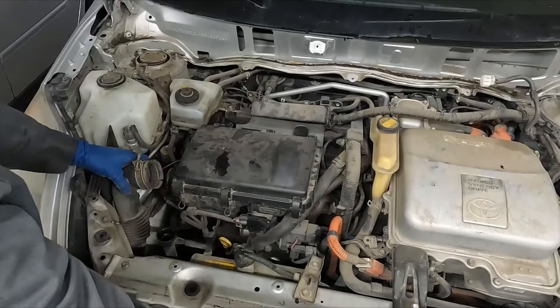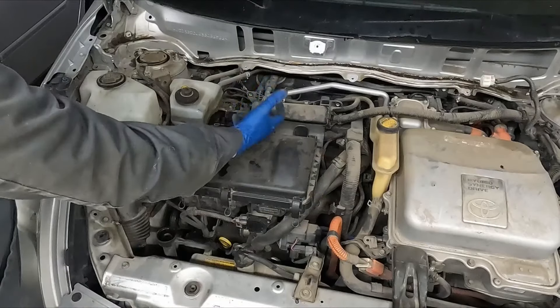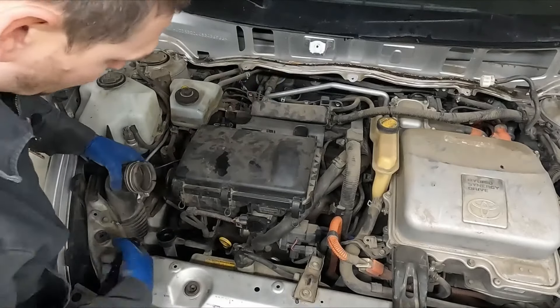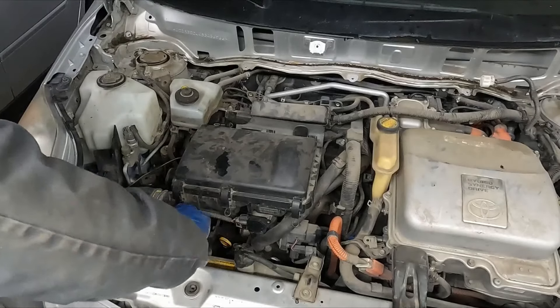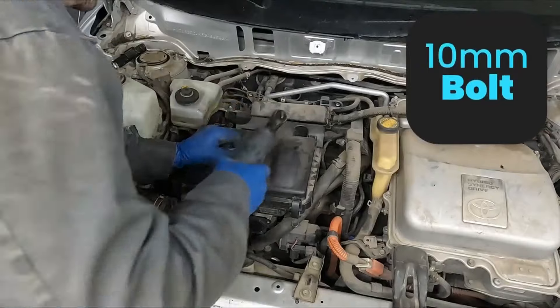It's okay if you do this stuff out of order — it really doesn't matter. We're just trying to get access to pull our valve cover off. This pipe is screwed in from the bottom so you just leave it just like this. Put the radiator cap back on so nothing falls inside. We have two 10 millimeters back here.